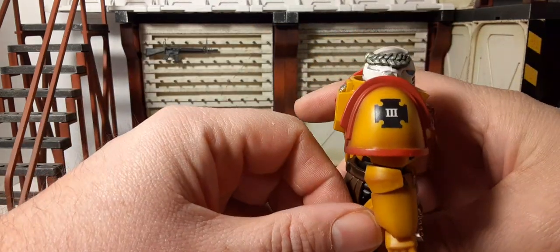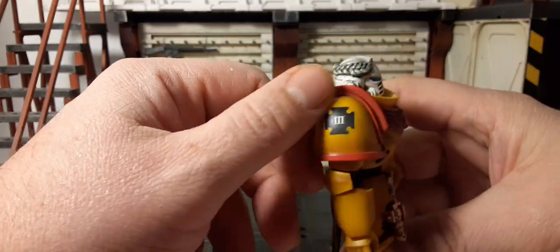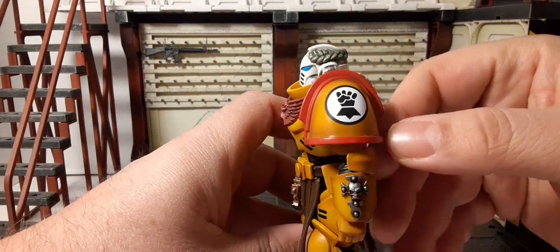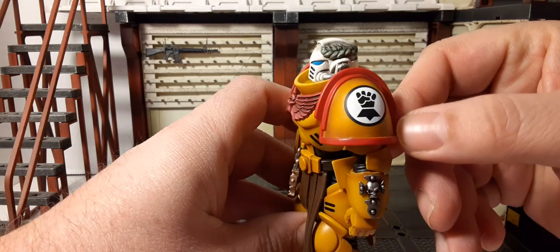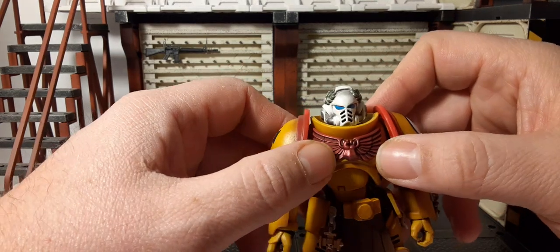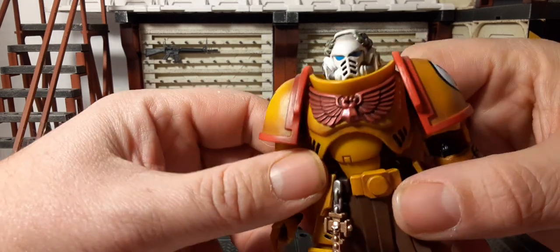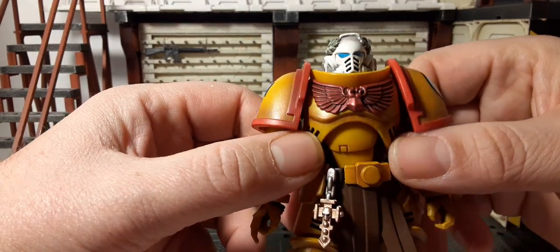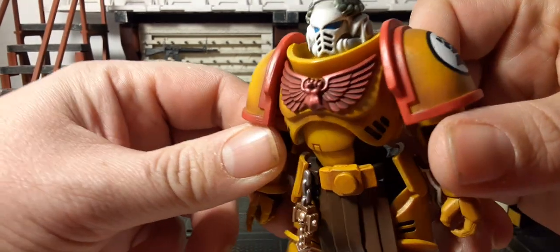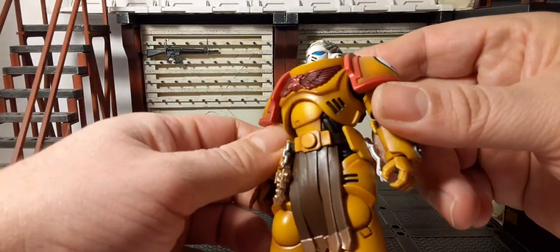For the pauldrons, he has the obviously yellow with the red trim, extra guard, some type of insignia, and on this side we have the Imperial Fist insignia — just the same type of pauldron. In the center he has his metallic maroonish color wings and Imperial Fist instead of the skull. He has like a dirty wash there, I think it's a flat black. Pretty cool, some black vents here on his side.